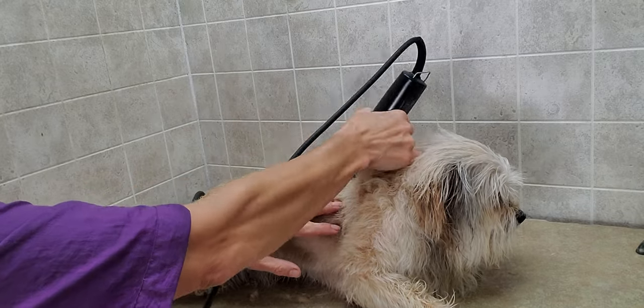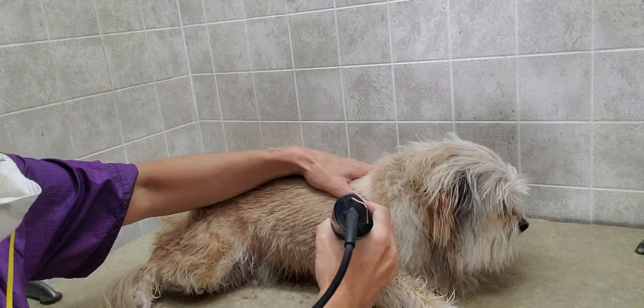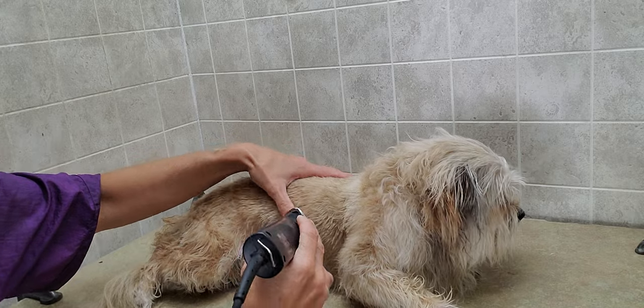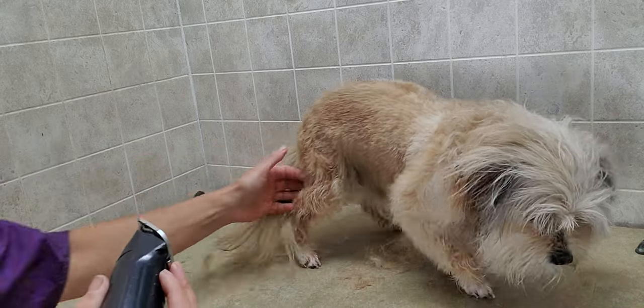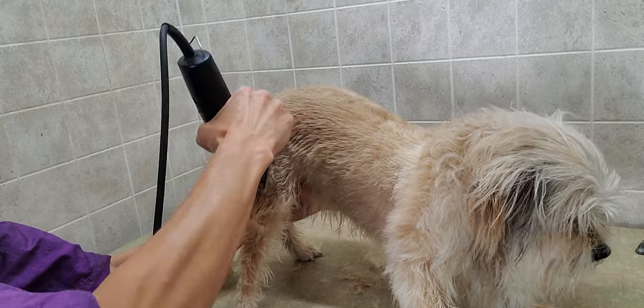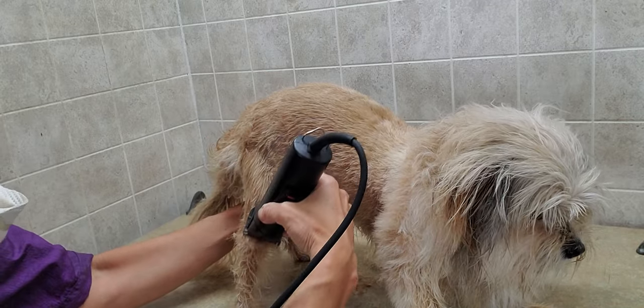It was about three months ago when he was here, so this has grown out quite a bit. We're going to change a little bit on his face, because last time we had his face and muzzle a little bit longer. But this time we're going to clean that up as well, and we are going to keep the legs short, just so there's nothing that catches when he's going to play, so he's not bringing anything in with him.